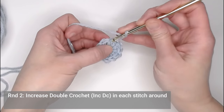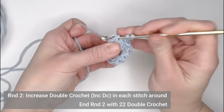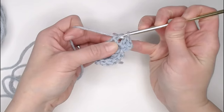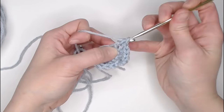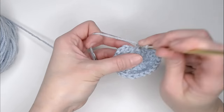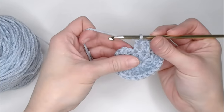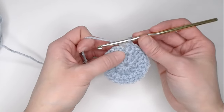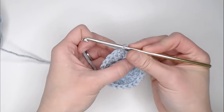For round two, we're going to make two double crochets in each stitch all the way around. You should end round two with 22 double crochets. Make sure you end with 22. Then skip the chain two, find the very first double crochet, and slip stitch into the top of that first double crochet to close round two.